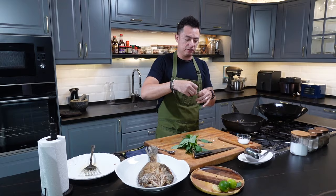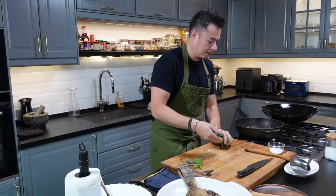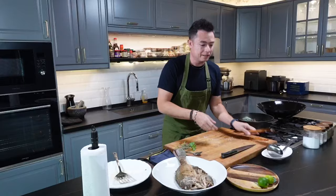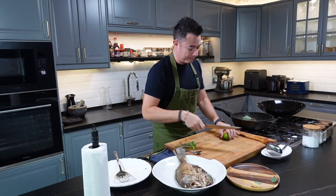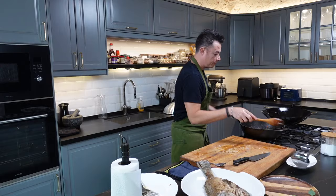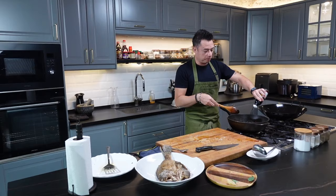Now we've got our basil — this is Thai basil. Just pluck off the stems; you'll need about a handful. Get that in and give it all a good stir. Slurry in. Now finally, some lime juice — turn off the heat and squeeze your lime juice in. Incorporate everything together. A little splash more fish sauce, just a touch of sugar. Get everything nice and incorporated, then pour over this beautiful sauce.